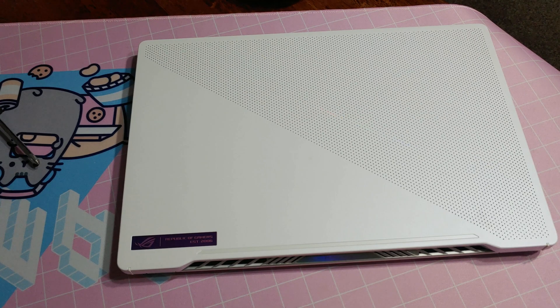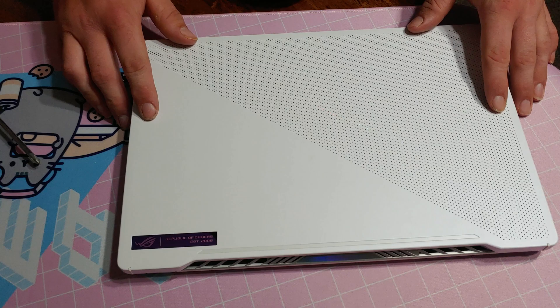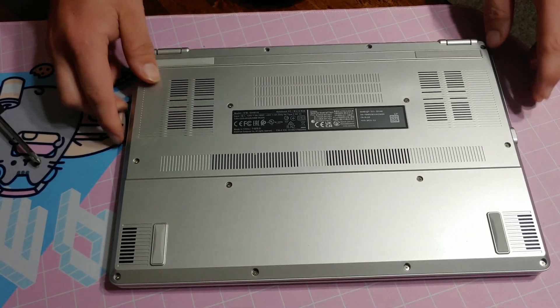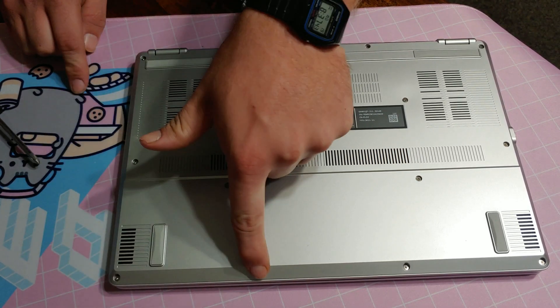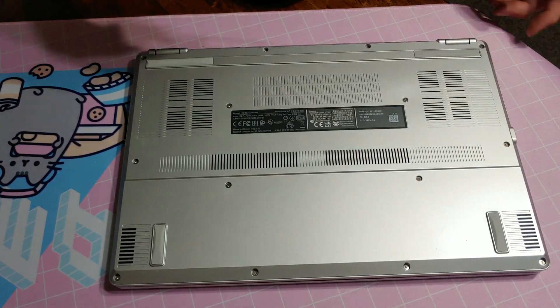What is up everybody, Neurocosm here, and today we're going to show you how to upgrade the RAM on your Zephyrus G14. I'll flip it over to the back — we got one, two, three, four, five, six, seven, eight, nine, ten, eleven, twelve, thirteen, fourteen screws that have to come off.